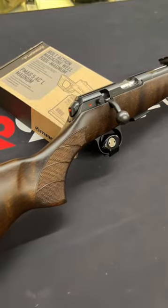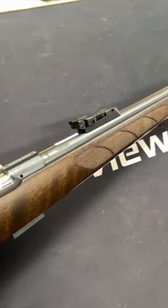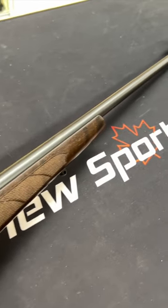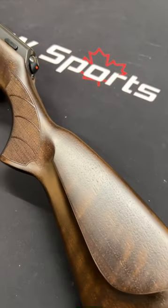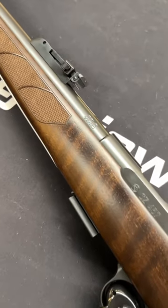Today we are taking a look at a CC457 Lux rimfire rifle in 22 caliber. It has a 24 inch gold hammer forged barrel, beautiful dark wood stock, adjustable trigger, and a five round detachable magazine.